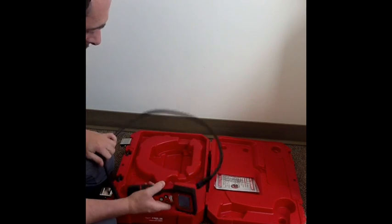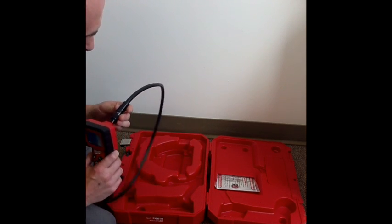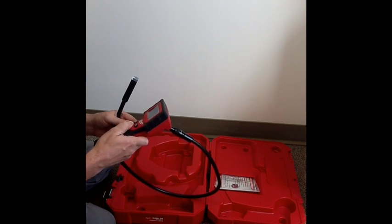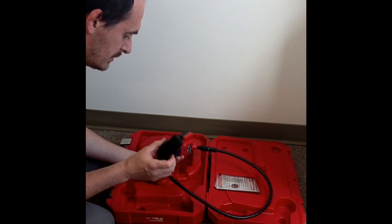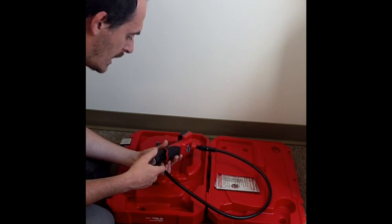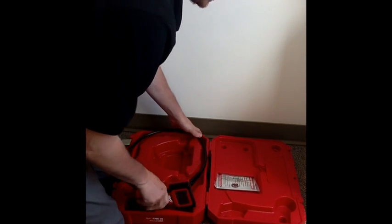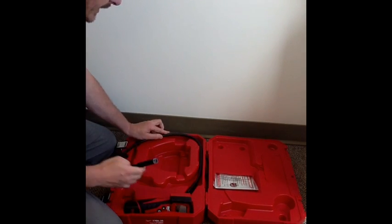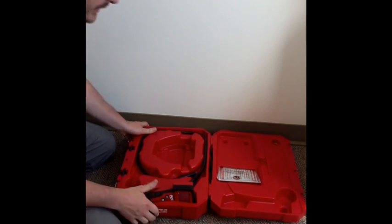This camera comes with only one probe. There are no additional probes and nothing that you can interchange for a longer than one meter probe. The main advantage of this Milwaukee camera would be the interchangeable rechargeable battery, which is compatible with other Milwaukee devices. That's it with this inspection camera — the case is pretty good, it's a sturdy case.